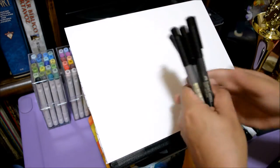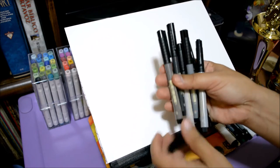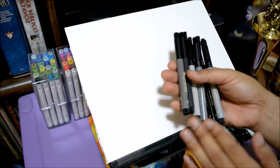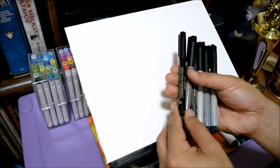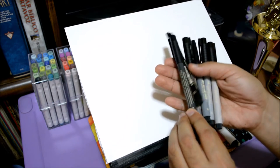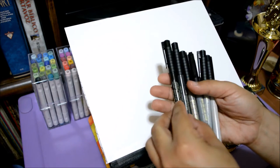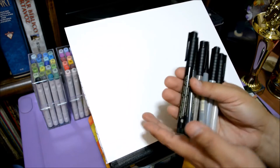We're also gonna be testing out the grayscale markers. I've had these for the longest time and haven't tested them yet. They don't have names on them so I basically just eyeball the colors from lightest to darkest. There we go — now I have them right, from lightest to darkest. We'll test the skin tone colors first.